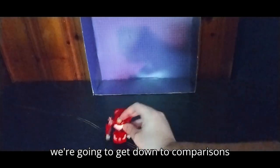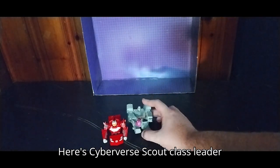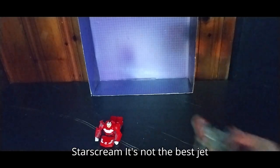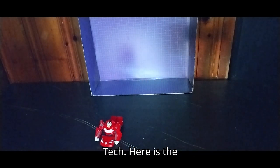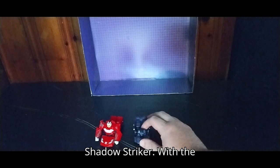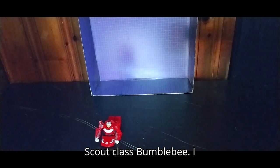Now we're going to get down to comparisons with the Scout Class figure. Because these are a little gimmicky figures, I've got some other ones. Here's Cyberverse Scout Class Leader Megatron, Cyberverse Scout Class Ramjet with Scout Class gimmick, and Starscream — it's not the best jet mode because he walks on legs like something from Robotech. And here is Scout Class Shadow Striker with the Turbo Boost Gimmick.